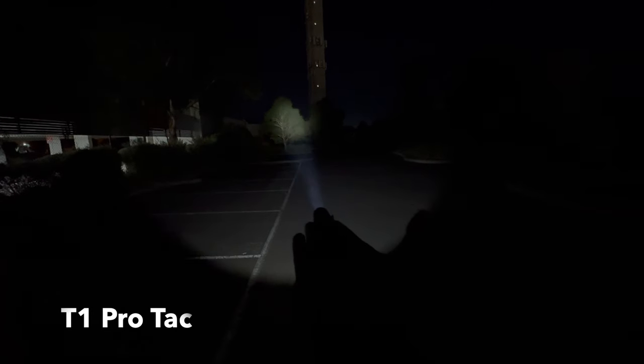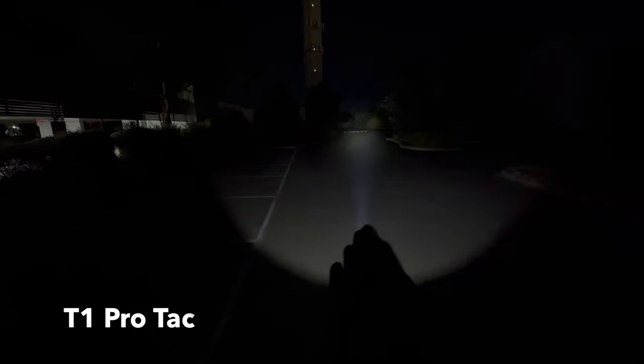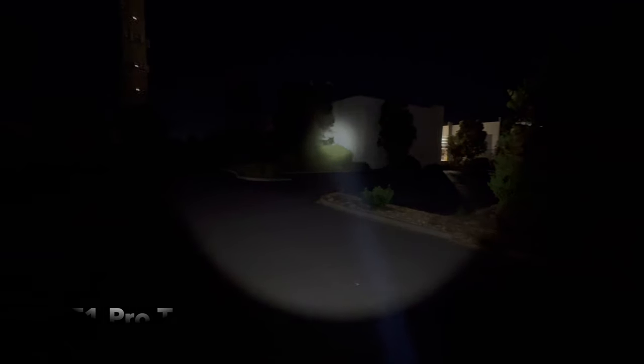Next up, the T1 Pro Tac. It looks like not as much light as the T17 but it's a lot smaller. The hotspot is the same size and it throws about the same — this might even throw a bit further actually. Fantastic little thrower with a great tint. I prefer this 5000K tint over the T1 Pro.